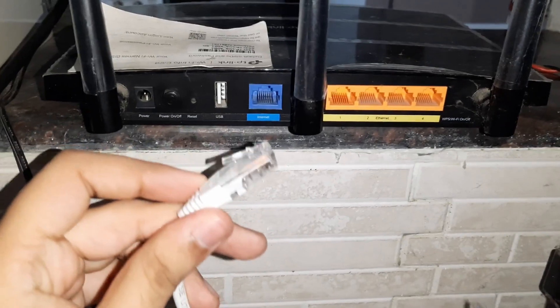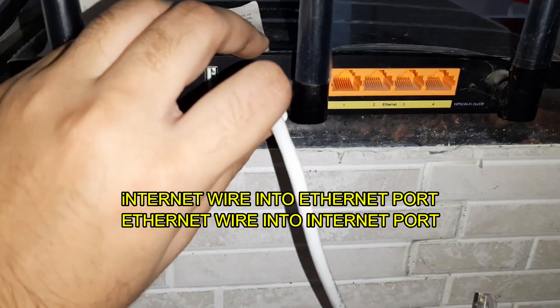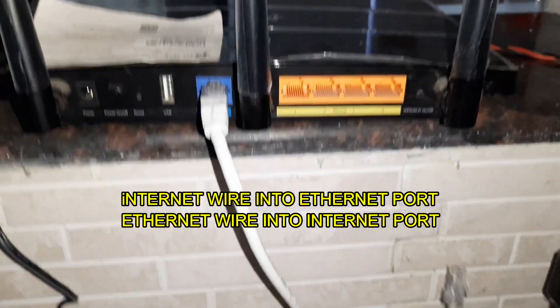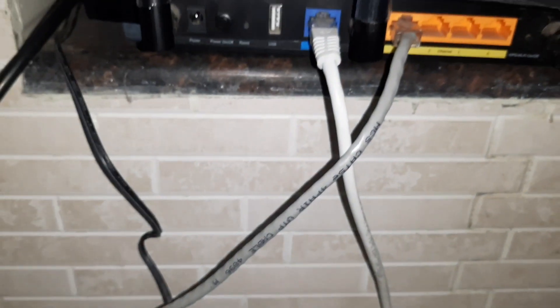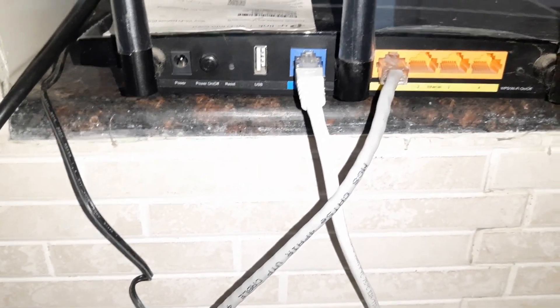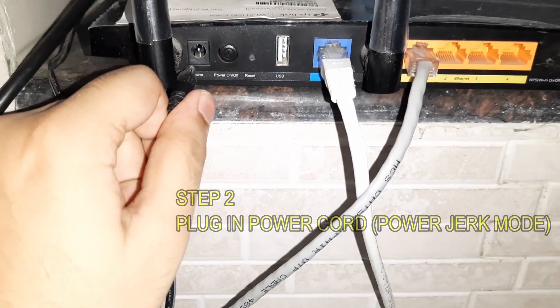After two minutes, we have to go ahead and plug in our ethernet wire into the ethernet port, and then we are going to have to plug in the internet wire into our ethernet port — that is, the opposite wires into the opposite plugs. Trust me, this works.